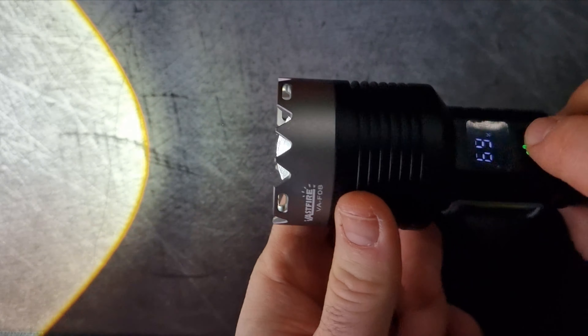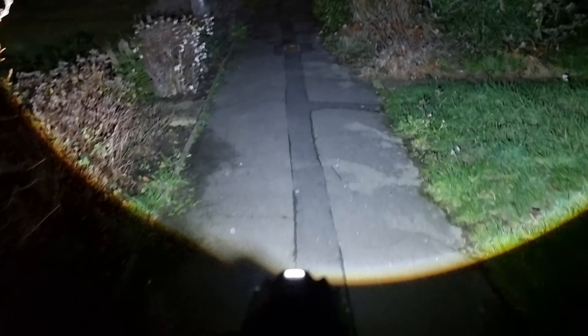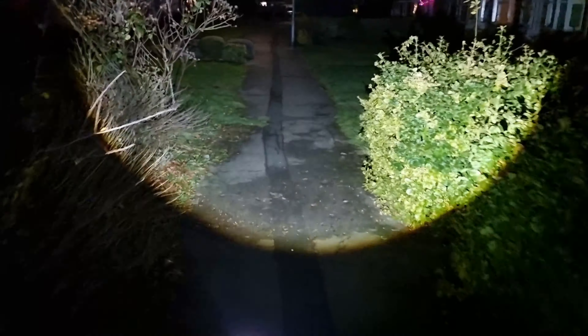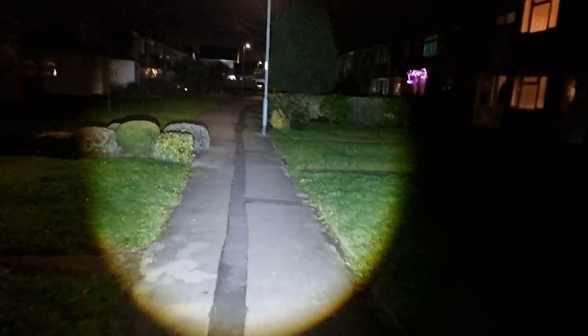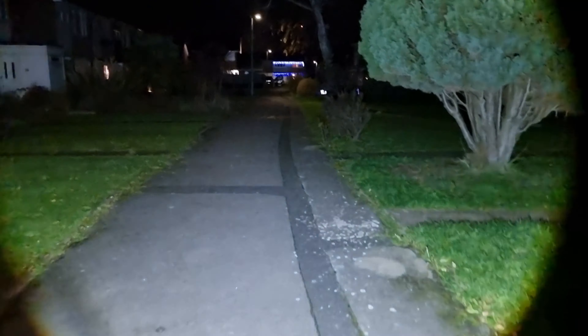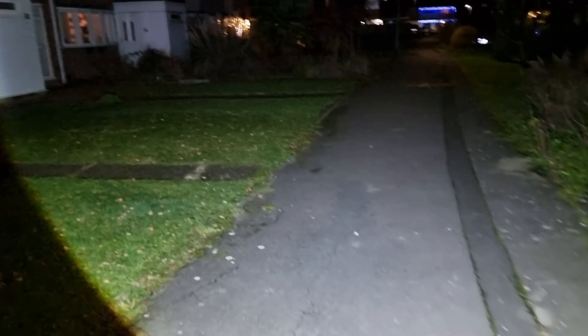The battery life of this torch can vary depending on the modes of operation and intensity of the light being used. Typically, these kinds of flashlights can last for a couple of hours continuously on a single charge, especially on lower brightness settings. For high mode, you can expect around one to two hours. On medium and low modes, this can be extended to roughly four hours. With strobe and SOS modes, it can go for quite a lot longer. These are approximate figures and actual battery life can be influenced by various factors, including the age and quality of the battery, ambient temperatures, and specific usage patterns.